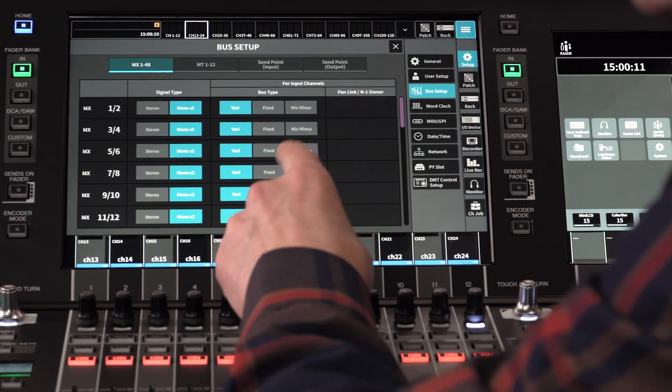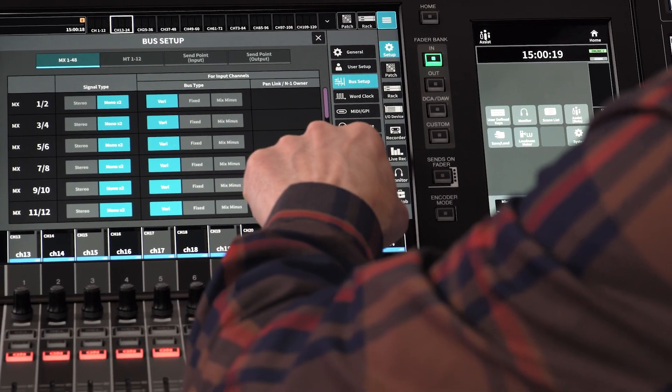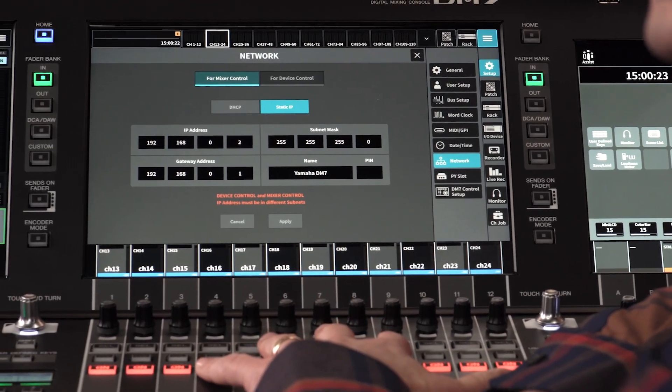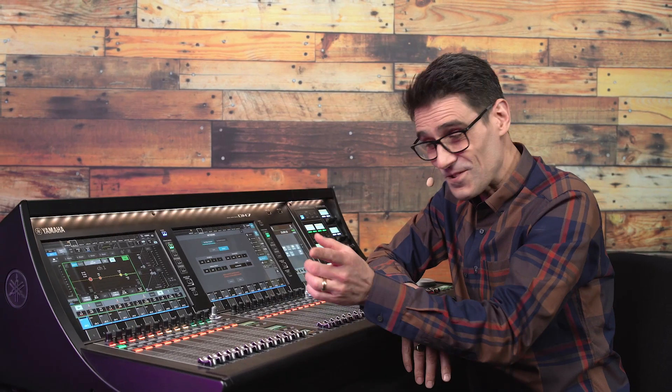In the next video, we'll look at the bus setup and pairing channels. After that, we'll move into the patch menu and then the network for setting up additional control apps. Keep watching this channel and I'll be back soon.